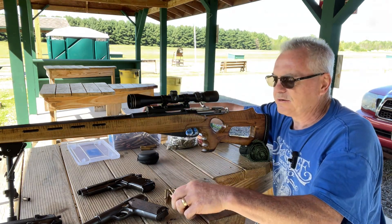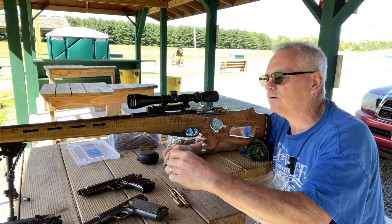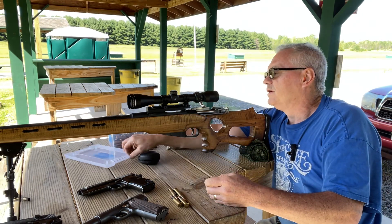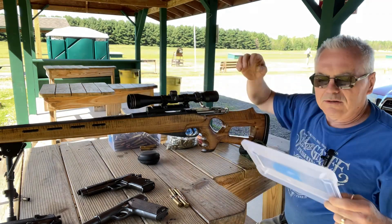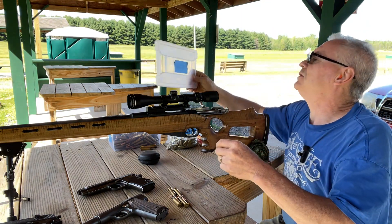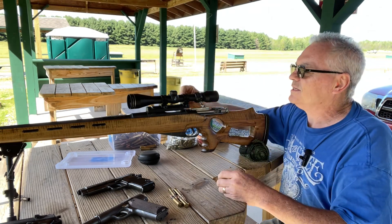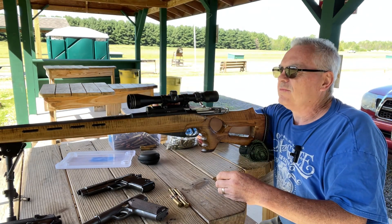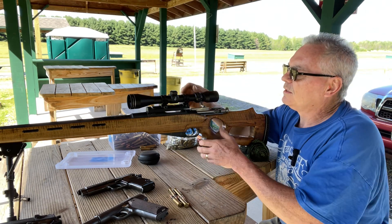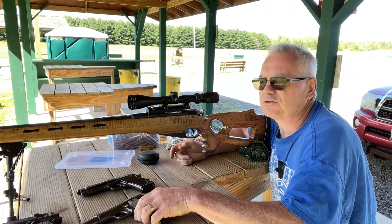I'm running my own reloads here — these are 7.62x54R with 150-grain Hornady 3120 bullets. I'm not going to tell you what the load is because I don't want to get demonetized for recommending a load, but it is Varget powder.